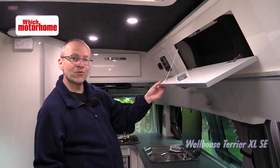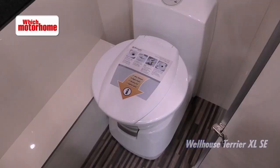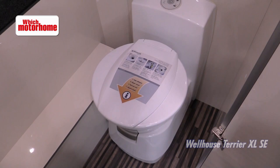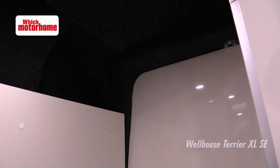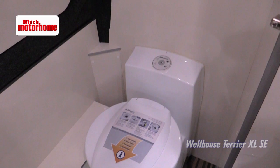You might be expecting a full washroom but I think Wellhouse have actually been quite sensible here — this is just a toilet room. There's a Dometic ceramic bowl toilet here and a little bit of storage, but there's space to use it without trying to add a sink or a shower or anything else. So practical.